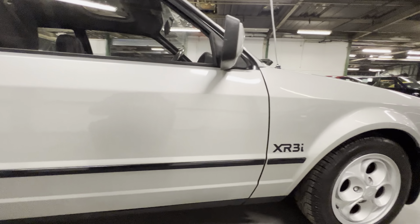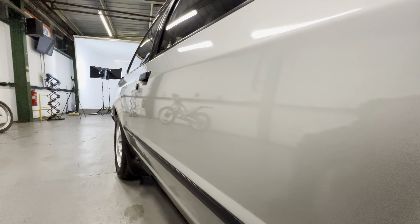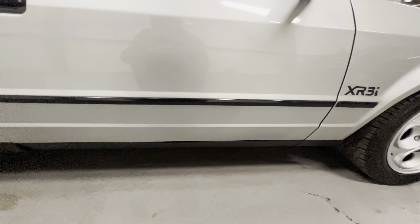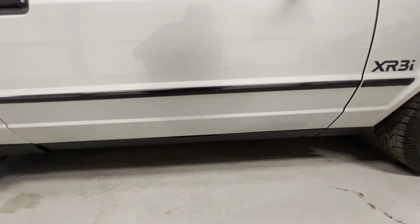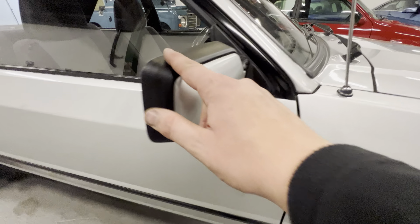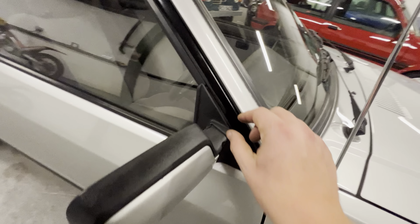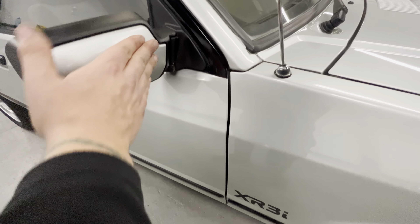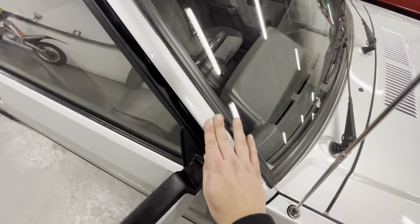Driver's door all nice and straight. If we look down the whole side of the car, you can see it's lovely and straight — that body line's nice and sharp all the way down, it's not full of filler. The body trim sits straight, it's not wavy. The lower half of that door is all good, there's no real marks at all — it's lovely and clean. Around the plastics on the wing mirror and around the windows — nice and clean, they're not dried out or caked in Back to Black or anything.